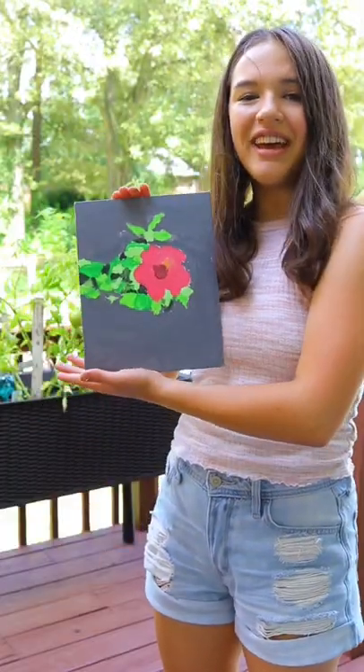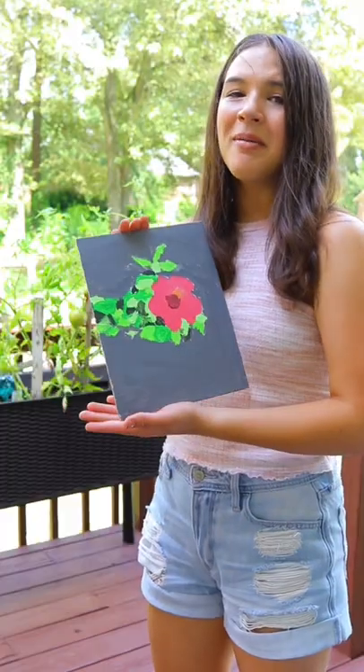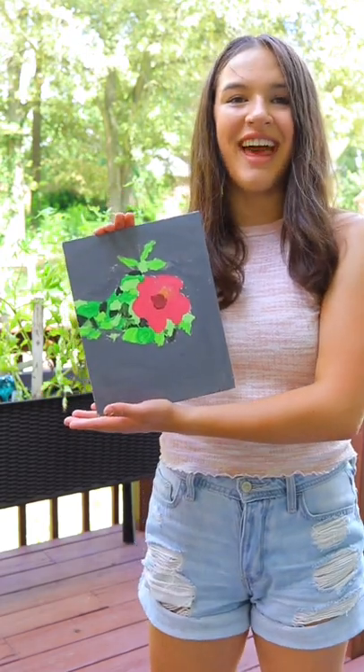So here's the final painting. And yes, I do think it turned out worse than last time. But remember, this was all just for fun. So comment and let me know what you think I should try to paint next. Thank you.